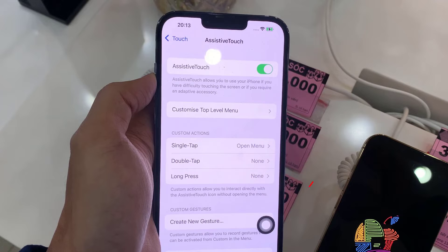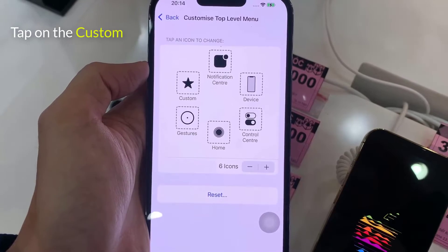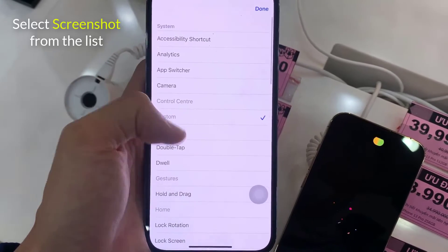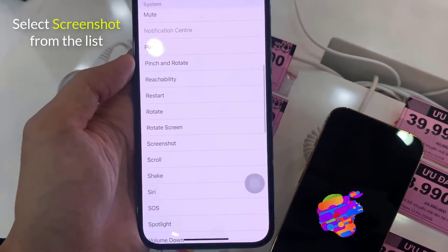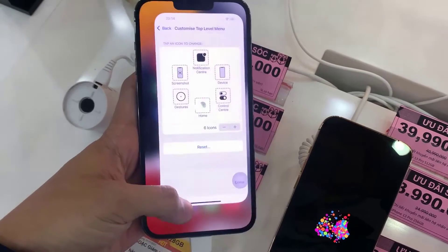You will see a semi-transparent button added to your screen. This is the AssistiveTouch button. Tap on the Customize Top Level menu. Then tap the Custom icon, the one with the star, and select Screenshot from the list. The Screenshot button will be added to the AssistiveTouch menu.